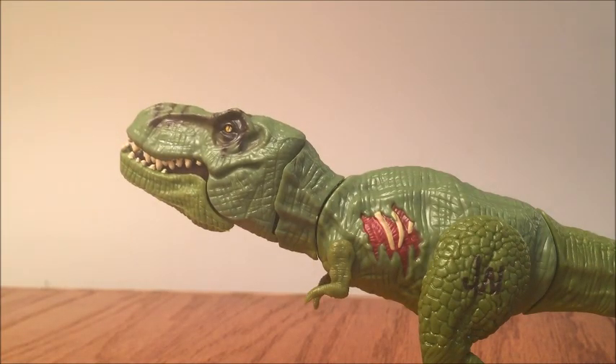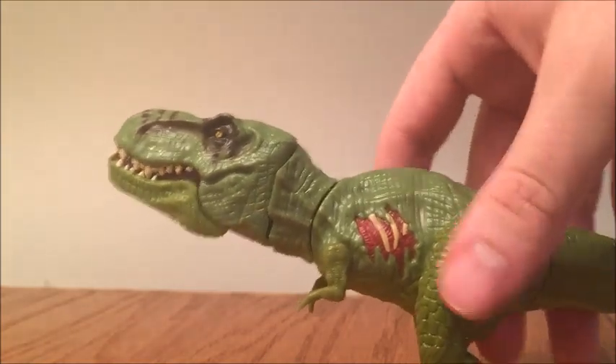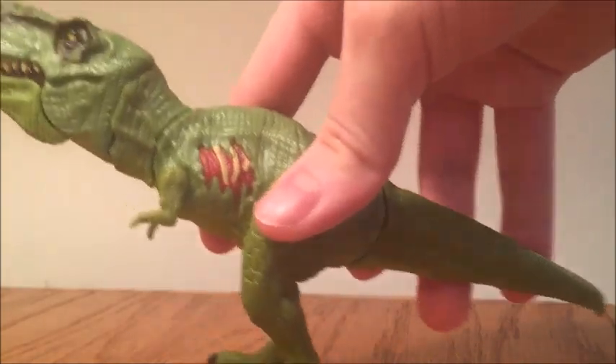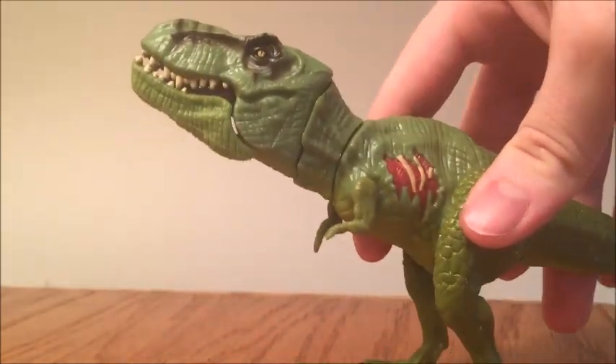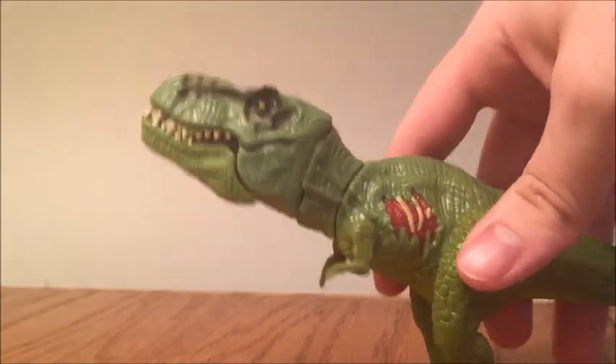The sculpt, like I said, I think it all looks good as I mentioned in my earlier reviews, except for the head being way too large. For the action feature, it's the same as the other Bashers and Biters T-Rex. You move this tail that way and the jaw will open. I believe my regular Rexy one works better.